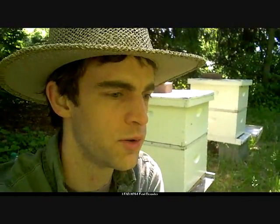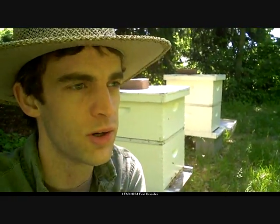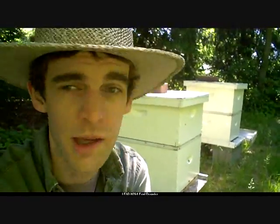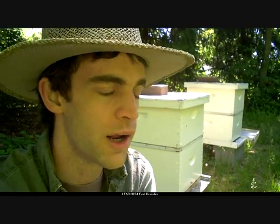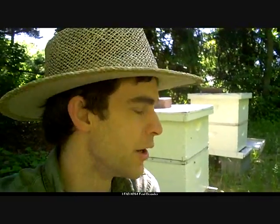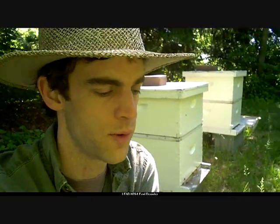What I didn't do in my last inspection was pull the middle frames from the heart of the brood nest and take a good look at them. It was kind of windy, and I didn't want to disturb the queen. I also didn't take a look at the bottom board. I have just a regular solid bottom board. So I need to take a look at those today, and that will make me feel a little bit better.